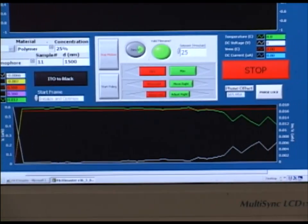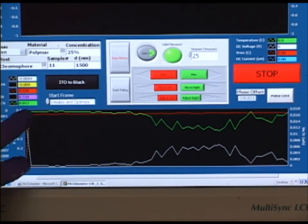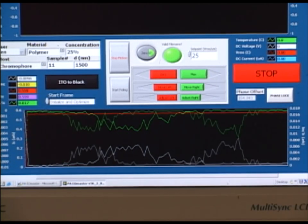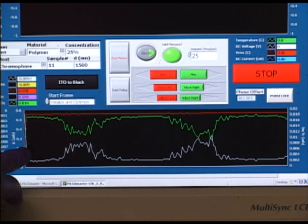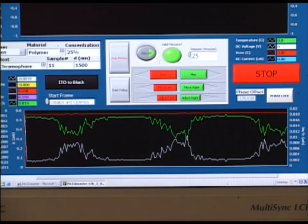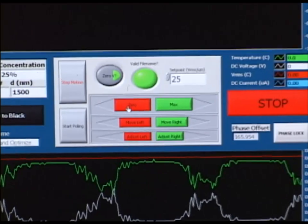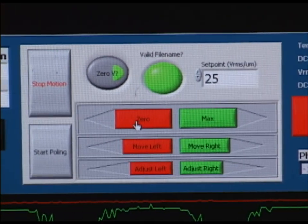Now the instrument is running and we can see here a graph on the bottom with three separate traces. This is optical data coming from the infrared laser that is incident on the sample at 45 degrees. This optical data is the intensity gradient derived from a phase shift related to birefringence induced by Pockels effect. What we want to do is maximize the signal by adjusting the compensator. These buttons here activate a motion controller which rotates the compensator so that we can find the best position in order to obtain signal.